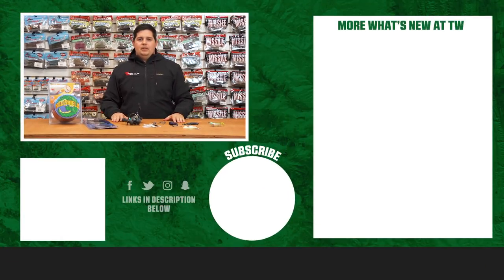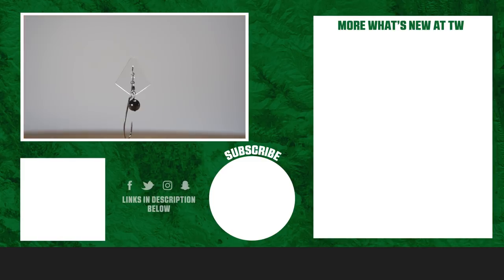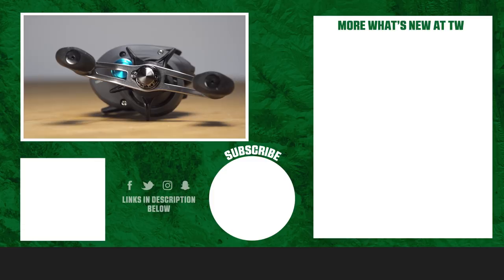Thanks for tuning in to this week's episode of What's New with Tackle Warehouse. For more information on the products shown today, make sure to click shop or the link in the description below. If you enjoyed this video, hit the like button, subscribe to our channel, and let us know in the comments which product you're most excited about.